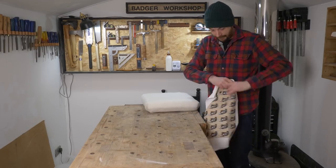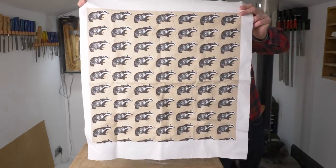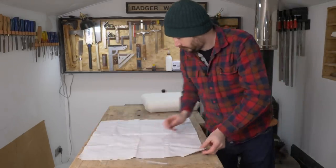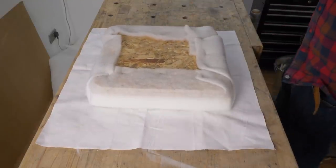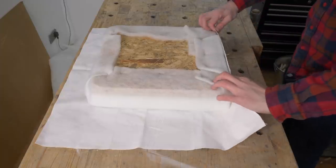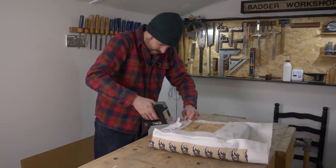Now we're ready for some fabric. I've found something really subtle and classy. I ordered a piece exactly the size I needed, so I can get the pad on, fold up the sides, pulling them tight, and getting them secured with a few staples.